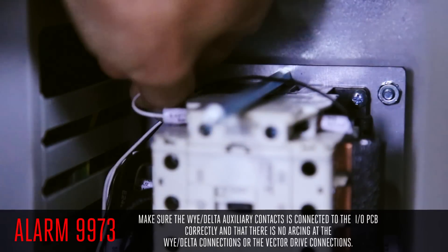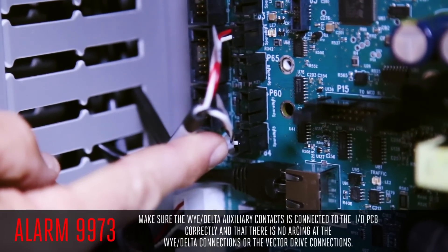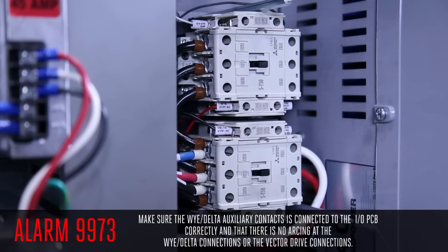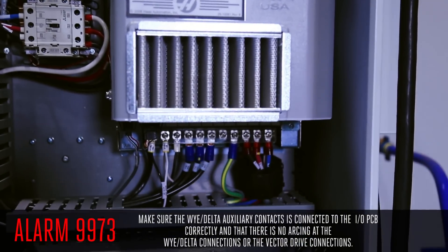Verify the cable from the Y Delta auxiliary contacts is connected to the I.O. PCB correctly and that there is no arcing at the Y Delta connections or the vector drive connections.